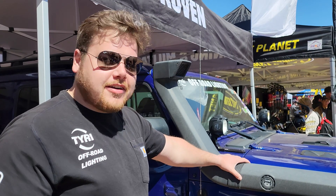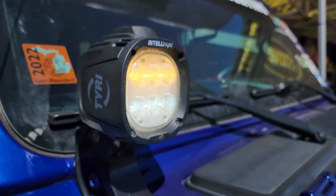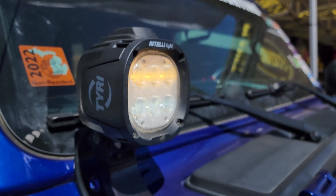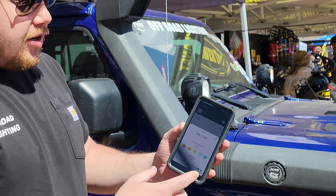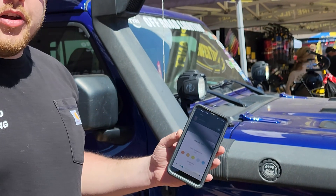Here at Easter Jeep Safari showing off our IntelliLite — brand new light Tyree came out with. You'll notice we got two different color temperatures going on. You can mix it here with your app, makes for a nice driving experience. You know, you go through different sediments, go through red dust, get off, then you're onto a clear trail — you don't need your orange light anymore. You can switch over to white. You have oncoming traffic coming around or you just want to be a little bit more mellow, you can turn down your power. It's a pretty cool system.